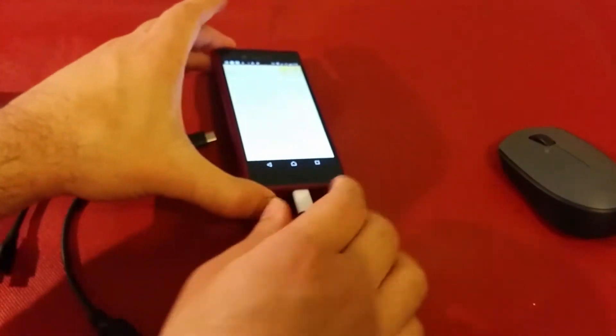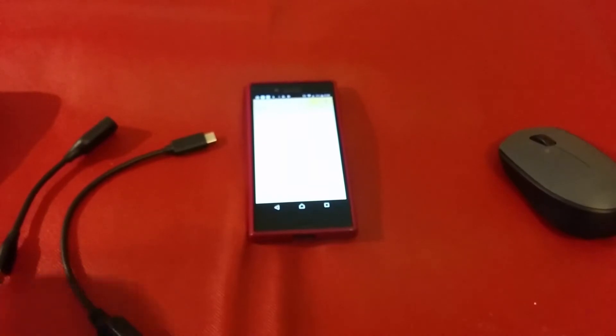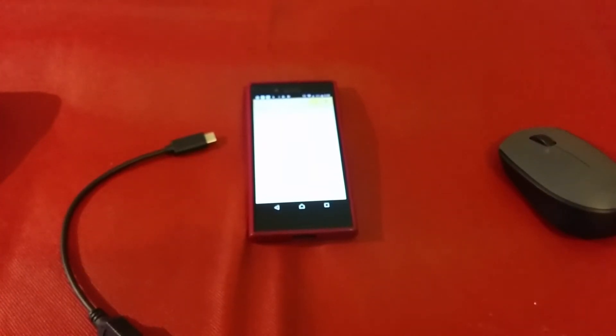Even though I tried the USB-C adapter and the old one, nothing works. I thought that maybe Sony is not supporting OTG anymore, because this is not the premium phone — it's the mid-range. Sometimes mid-range phones don't support certain technologies, like MHL when you connect to an LCD.